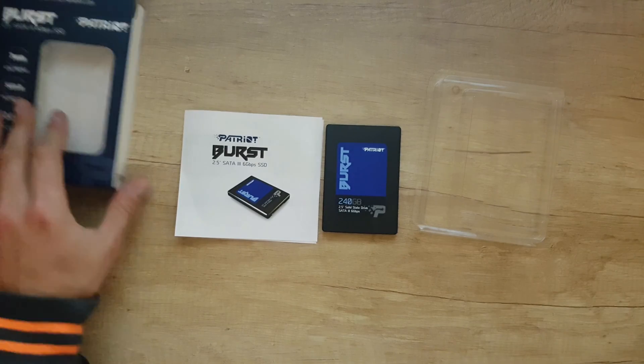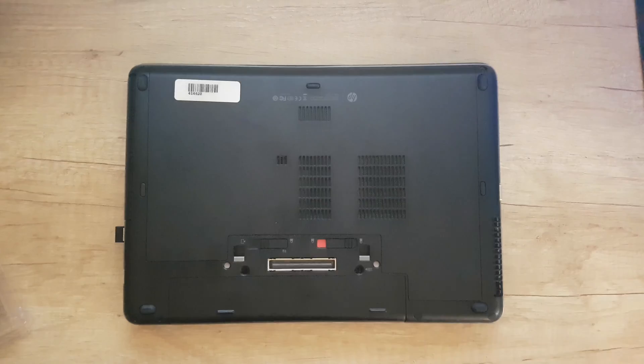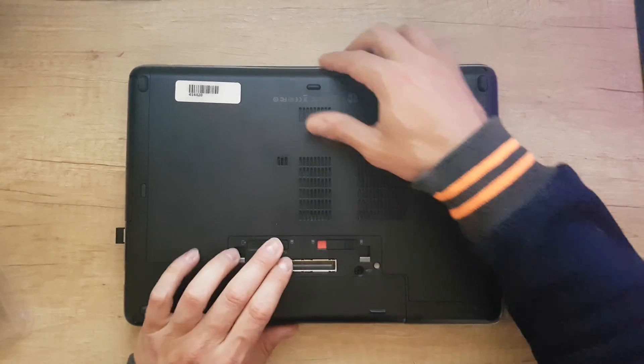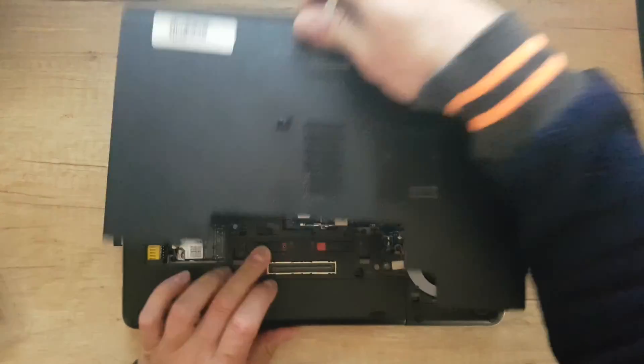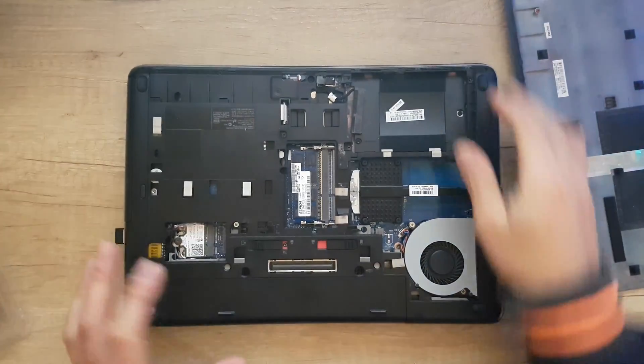The next step is to make the installation. Let's open the covers of the laptop and install our new SSD.